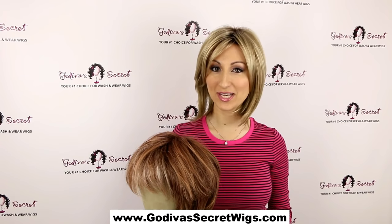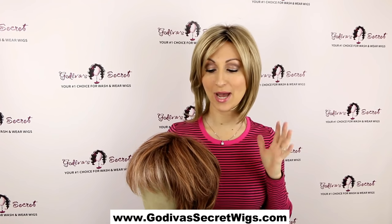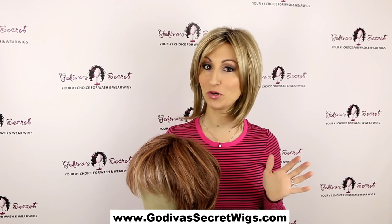Hi, I'm Danielle with Godiva Secret Wigs, and this video is going to teach you how to thin out a wig if it's too bulky.